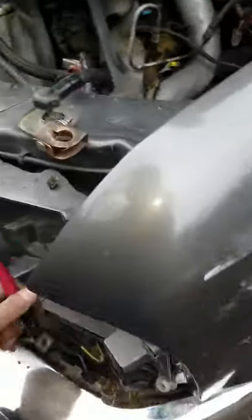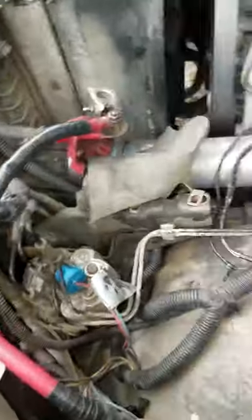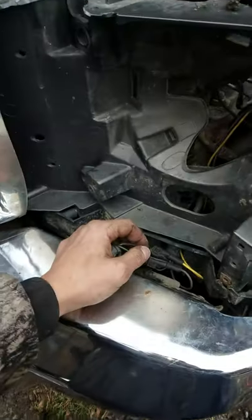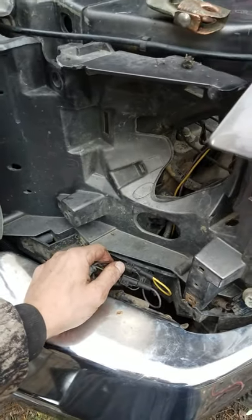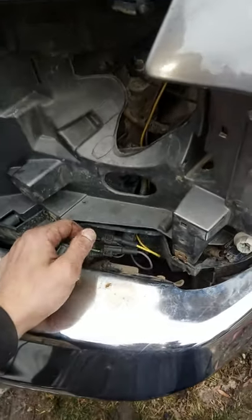This is the driver's side part of the turn signals and stuff — the yellow one. This is for the 2002 F-350 Power Stroke. I think this wiring harness runs from '99 to 2005.